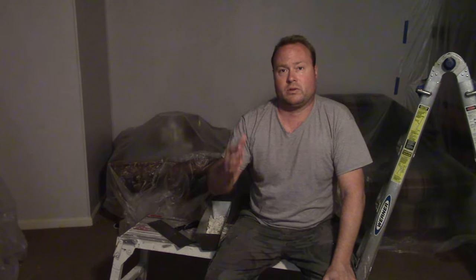Please hit subscribe — check out additional videos for this basement ceiling project. Share this video so others can figure out how to get rid of these old popcorn ceilings the best way possible. Thanks again.